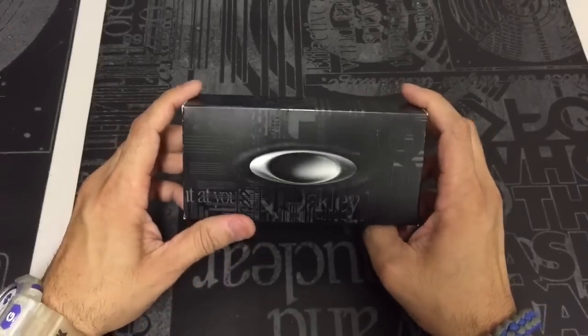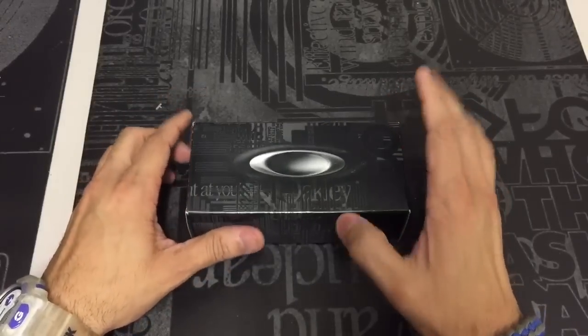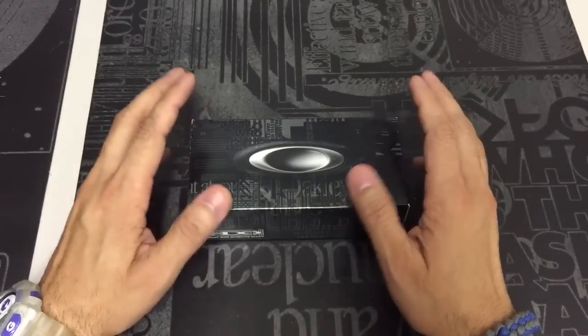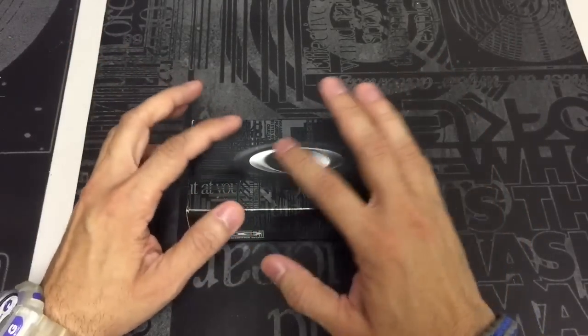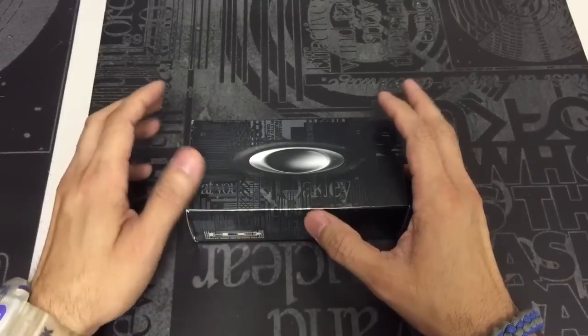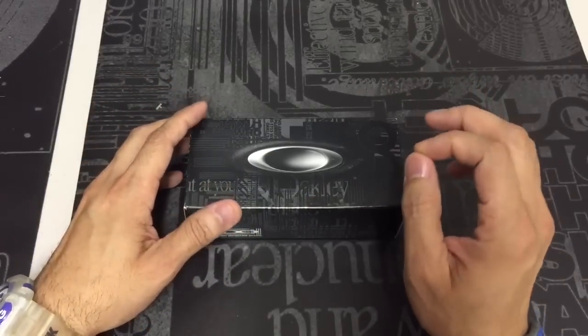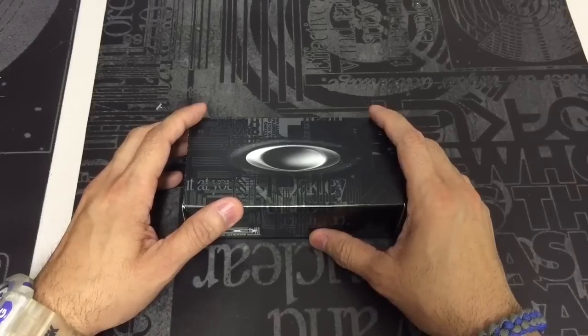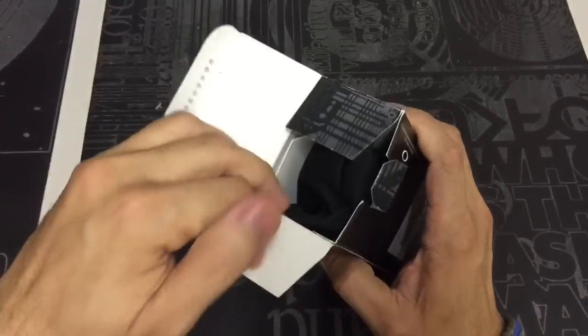Sapphire iridium is quickly becoming one of my favorite lens colors. And I think in this particular collection, Oakley did a really good job of pairing the different lens colors to the frame colors and the accents, to be able to show off the beauty of each individual lens, especially in the sapphire iridium one.